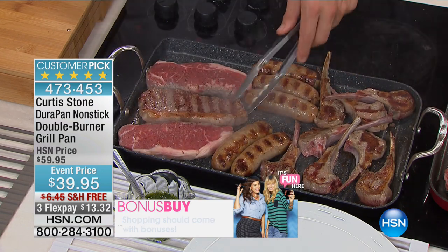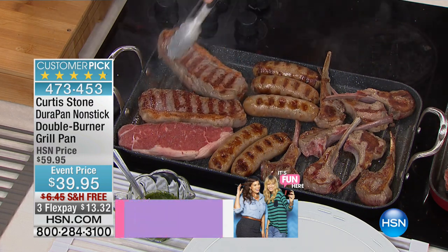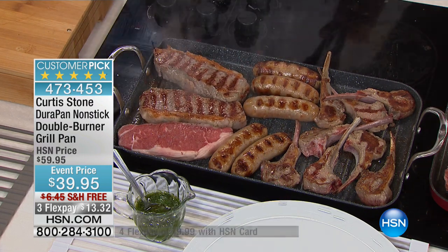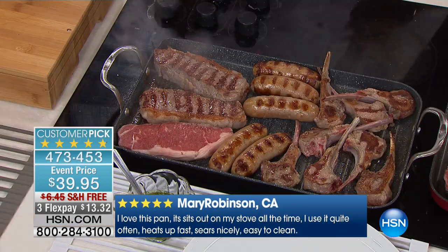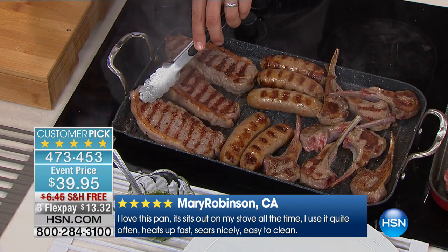Why did you create the big grill pan? Well, first of all, to me, grilling season — people talk about football season starting, and I'm a football fan. But to me, football season means cooking season. It's time to start cooking because you think about all those full flavours and slow cooking. As an Aussie, I love to grill. It kills me when the weather gets bad and you can't be outside anymore. So this is a way to keep the party going — you bring the party inside and you can now get all that beautiful flavour that you get on the grill outside.